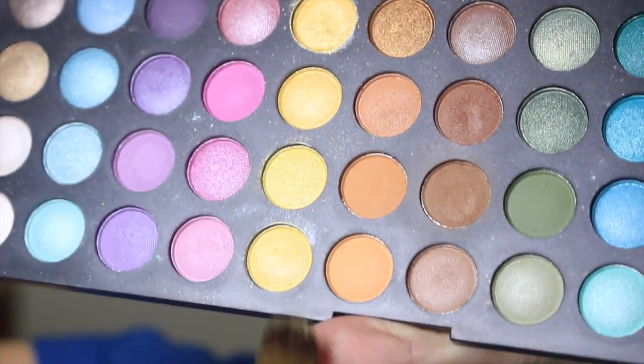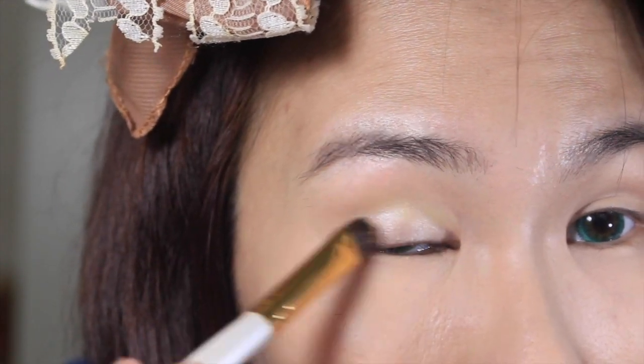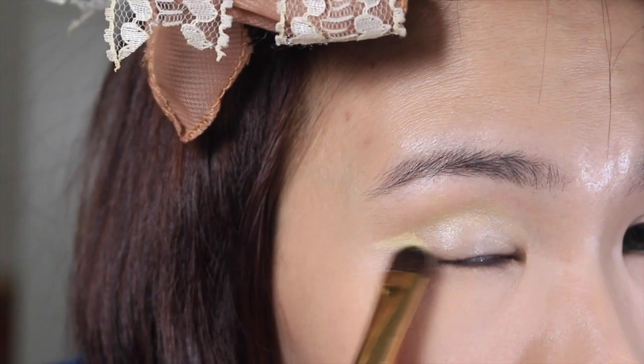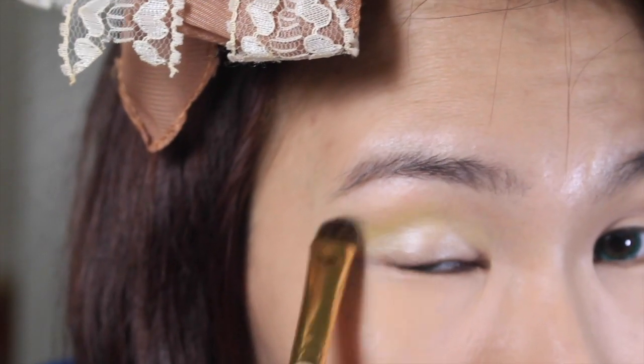Then with a flat eyeshadow brush and some light yellow eyeshadow, I'm just gonna apply it all over my eyelid. It's a very light, shimmery and fresh yellow. I'm also gonna extend the color out beyond my eyelids just to help my eyes look bigger.